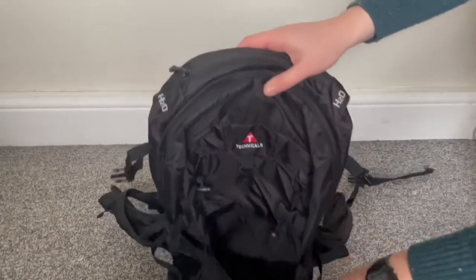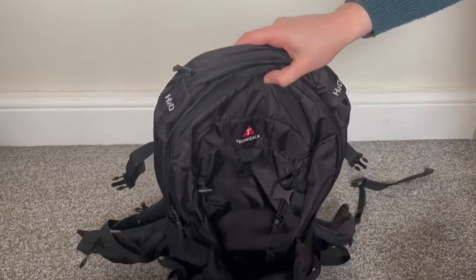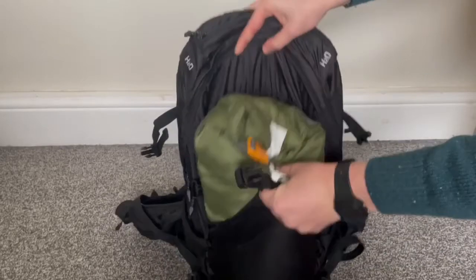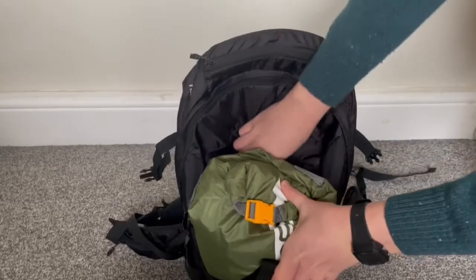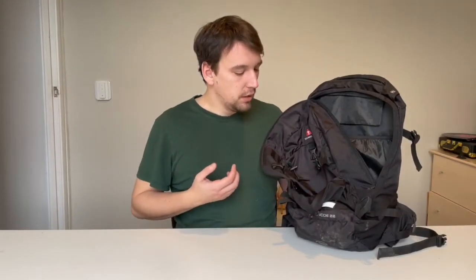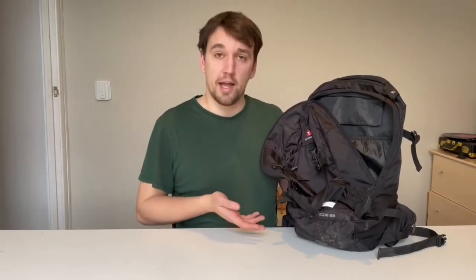Now to the front of the backpack — it's got this elasticated pocket, really good. It stretches quite a long way and has a lot of give to it, so I tend to put my down jacket in here. I've had my waterproofs in here before. If the fly sheet of your tent gets a little bit wet, throw that in there just to protect the rest of your stuff inside. Decent quality, I can't complain.